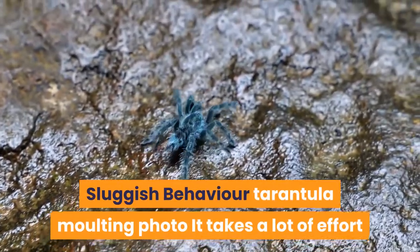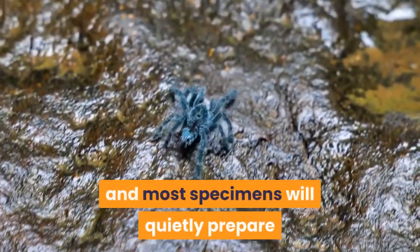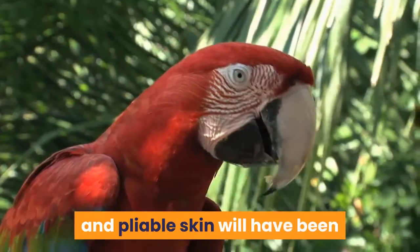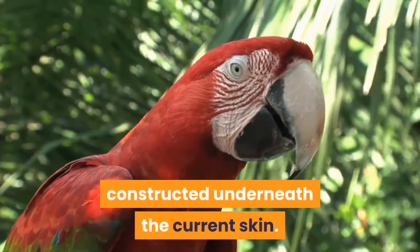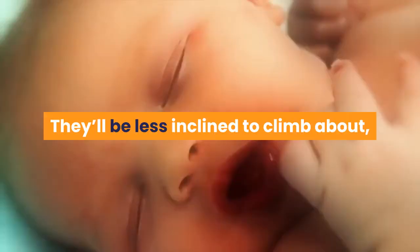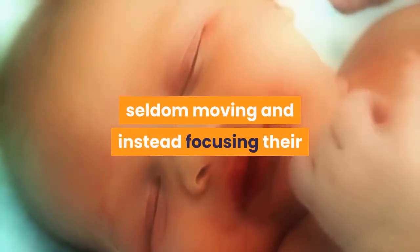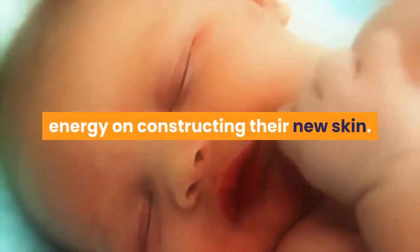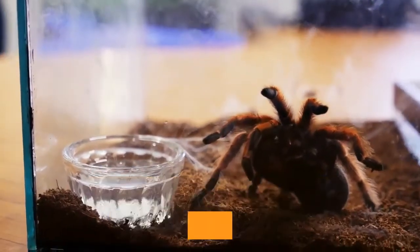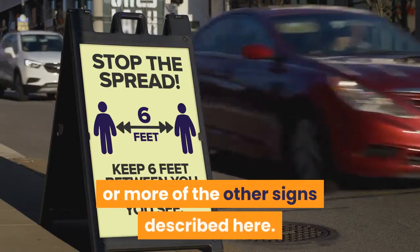Sluggish behavior: it takes a lot of effort and energy for a tarantula to change its skin, and most specimens will quietly prepare for this major event some weeks in advance. By the time of the actual molt, a spare and pliable skin will have been constructed underneath the current skin. For this reason many tarantulas will become more sluggish before a molt — less inclined to climb about, and more likely to sit in a corner, seldom moving, focusing their energy on constructing their new skin. If a typically active tarantula seems unwilling to move all of a sudden, this sluggish behavior should be coupled with one or more of the other signs described here.